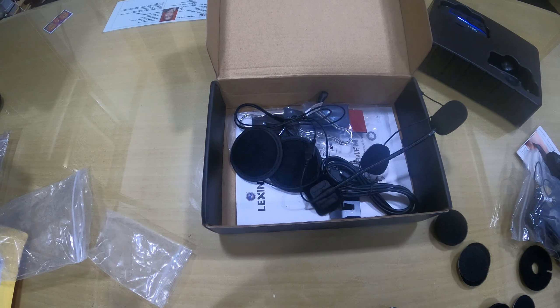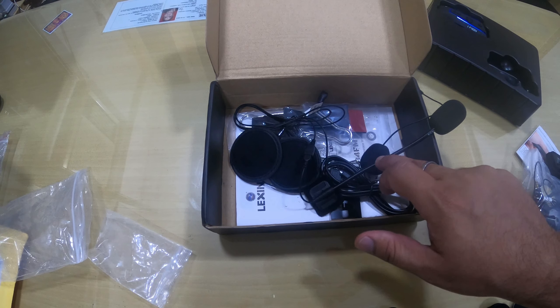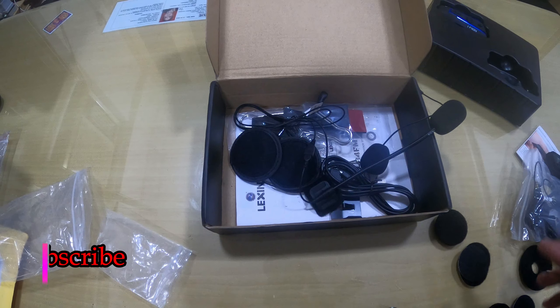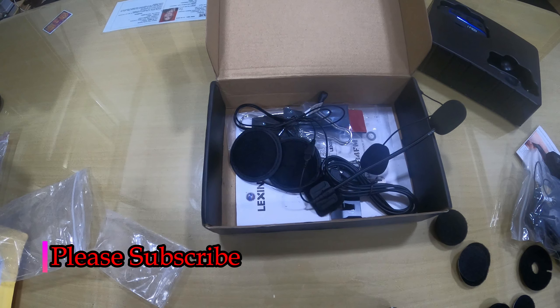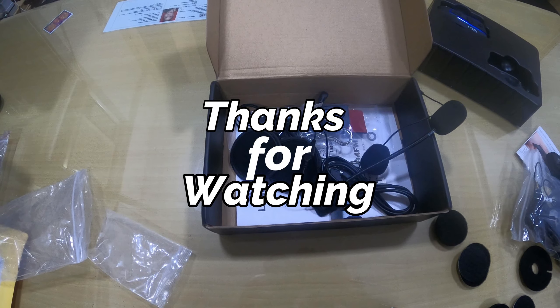I hope you liked this unboxing. If you did, please subscribe to my channel and stay tuned for more content. I'll be putting up a video of installing this microphone and the entire setup on my helmet, so subscribe to my channel to catch that video. Thank you guys!